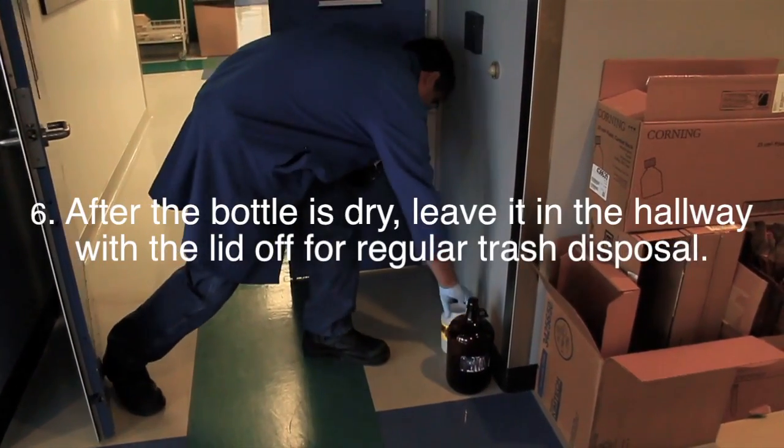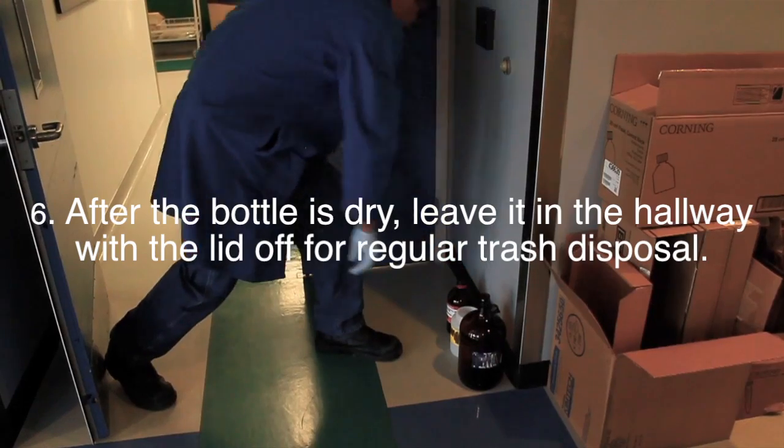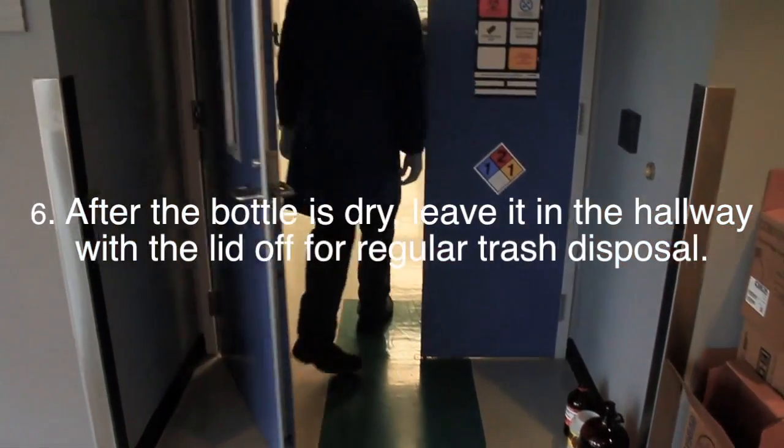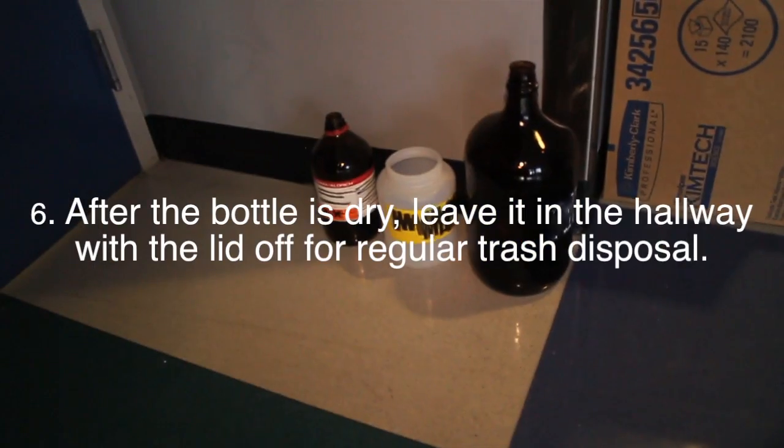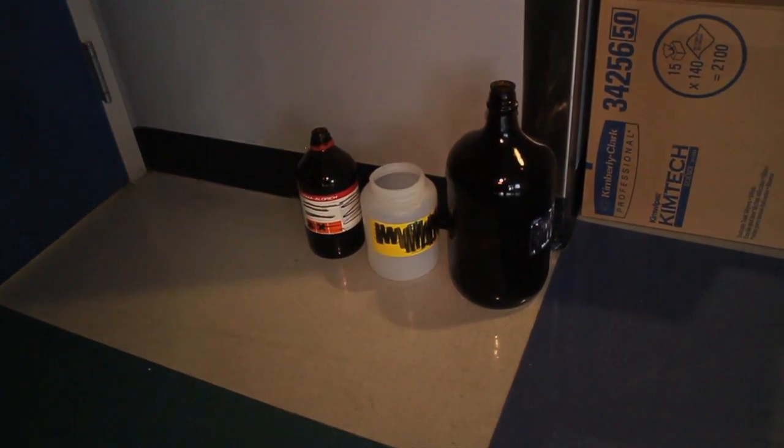After the bottle is completely dry and free of any chemical residue, leave it in the hallway with the lid off for regular trash disposal. Properly defaced empty chemical bottles should look like this.